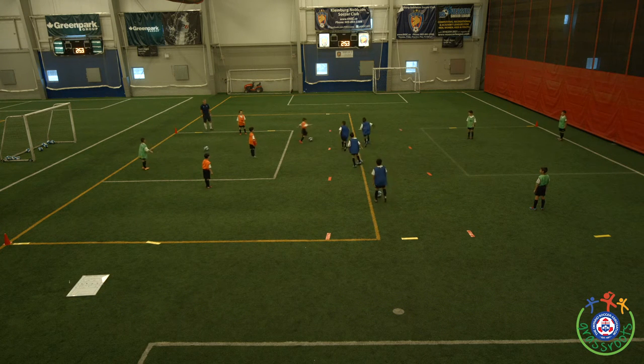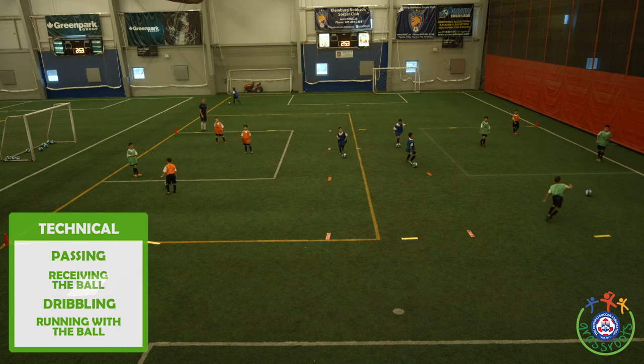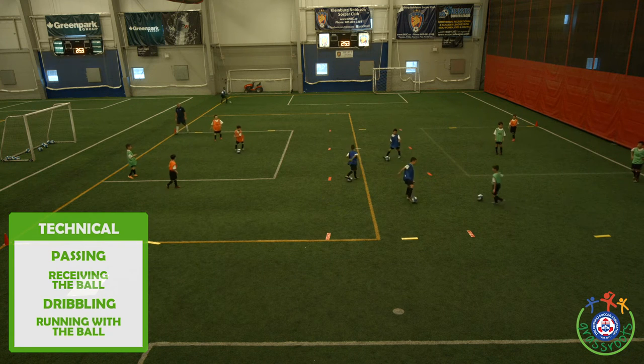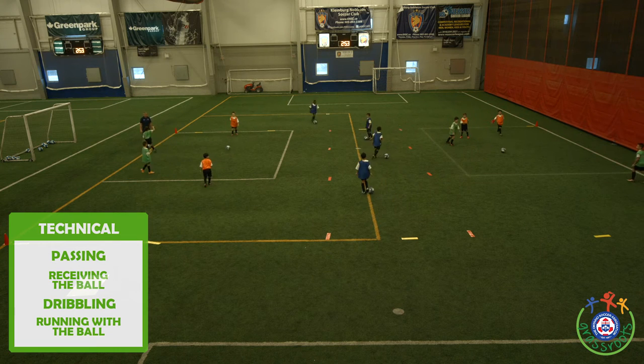Now you play with two balls here, Orange. There's a ball, there's a ball — play! The outcomes for the technical corner: passing, receiving the ball, dribbling and running with the ball.